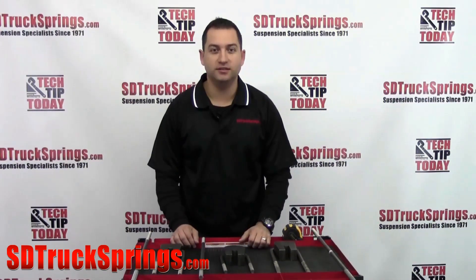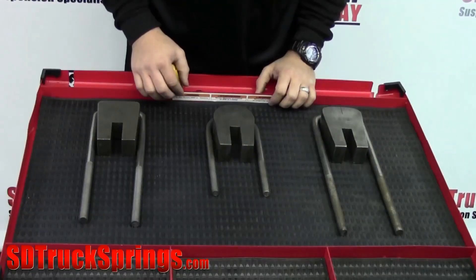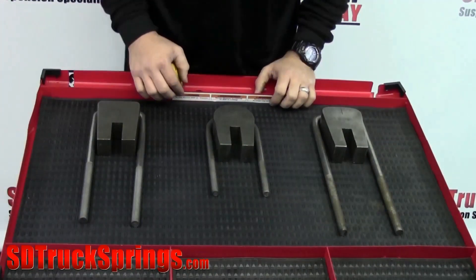Hello and welcome to Tech Tip Tuesday here at SDTruckSprings.com. Today we're going to cover how to correctly identify and measure a U-bolt.